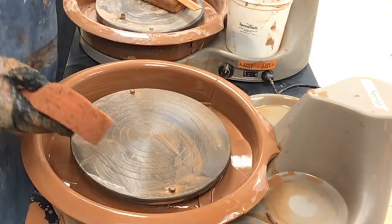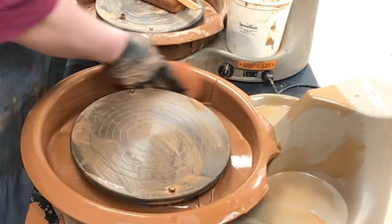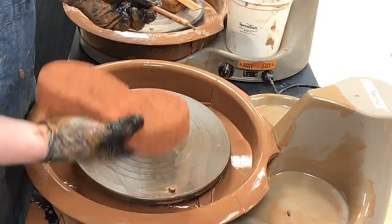Let me lift this up and set this off to the side. I want to make sure all the clay is out of the inside here — this is all wiped down, this is wiped down. And your table will be wiped down as well.